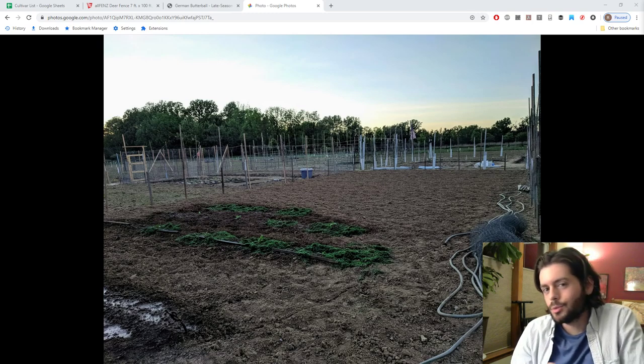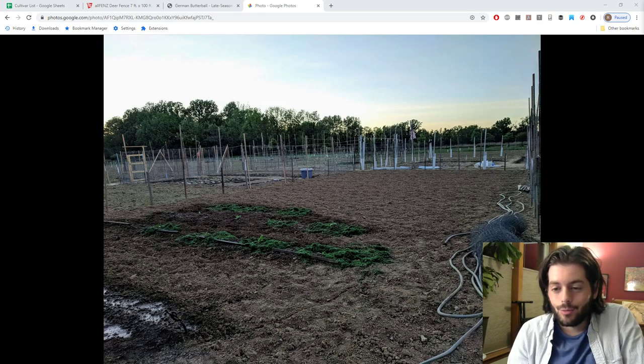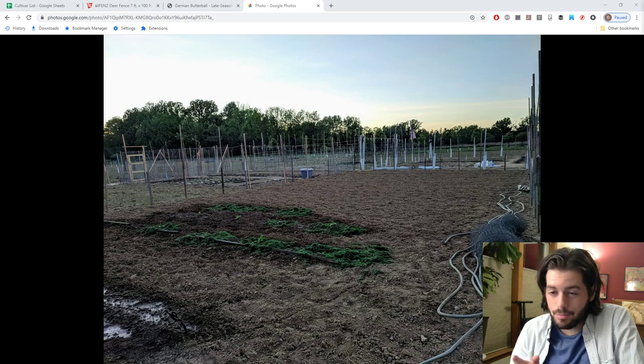Hey everyone, this is Ross. We're super excited today because in today's video we're going to be designing a garden from scratch, completely from nothing. This spring I'm joining a community garden that's pretty close to my house, and it's going to be a 30 by 30 plot. This is a picture of what a plot looks like — this is a double plot that my best friend's mom takes care of.